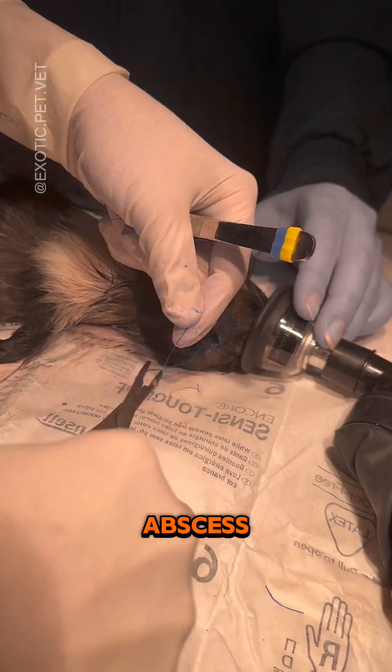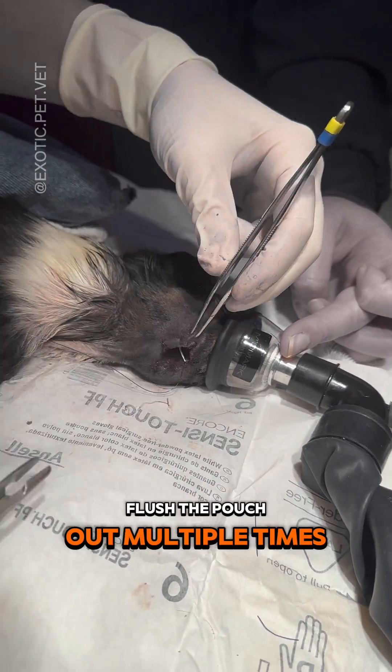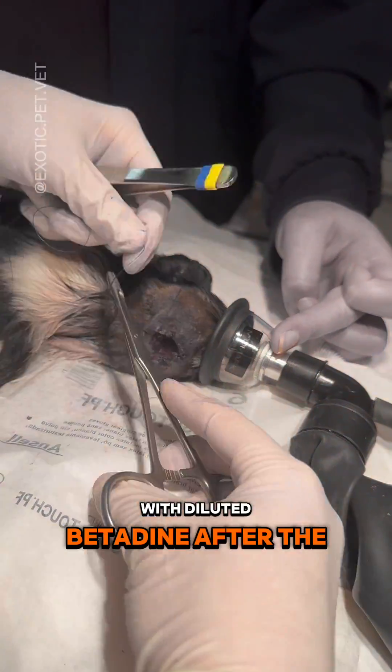After lancing and flushing the abscess, it was time to pack it. I used Manuka honey soaked bandage material, but then had the owner flush the pouch out multiple times a day with diluted betadine after the gauze was removed.